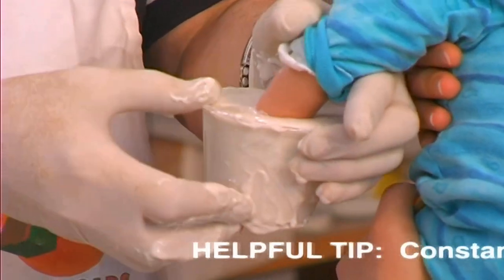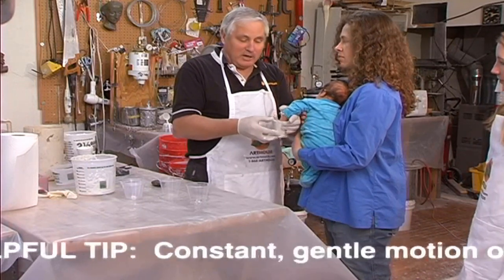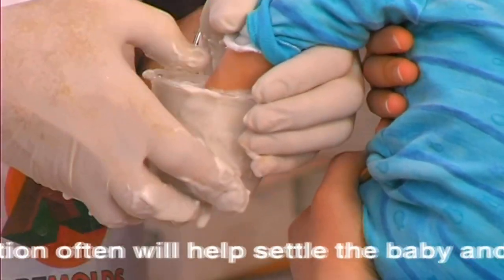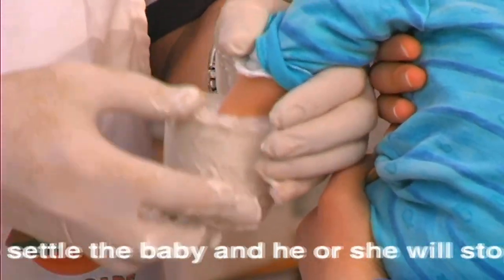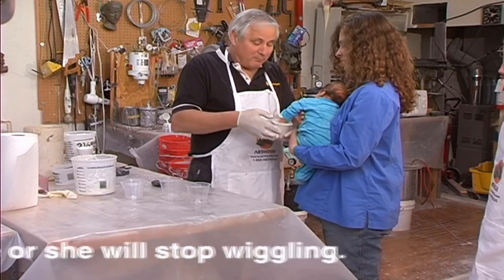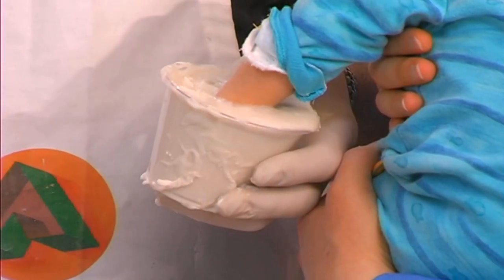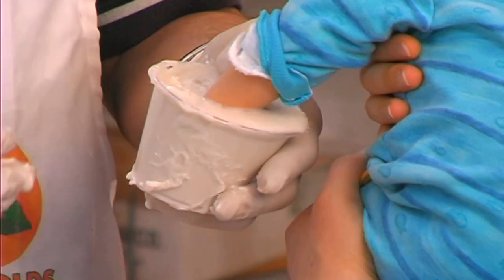Hold it still - the baby's hand sometimes will move, but if you start shaking like this, apparently you're doing the wiggling for them and they simply stop. It's starting to gel now, and that's only been about two minutes. Once it's gelled, he probably can't hurt it by trying to move his hand, but I'm going to let it sit for about another minute as long as he's good, because it gets considerably stronger the longer you let it sit.